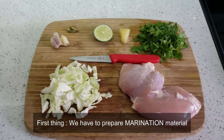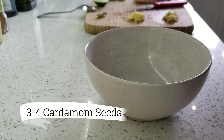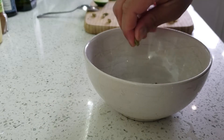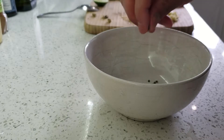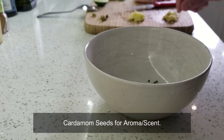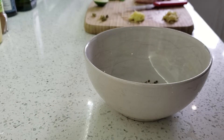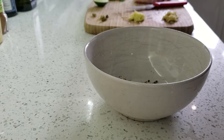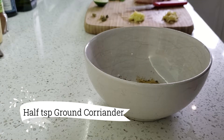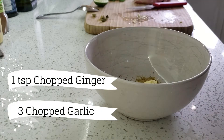So the first thing we need is cardamom seeds. I'm gonna crush two or three cardamoms — it's as per the recipe for the aroma and fragrance. Then add some ground cinnamon, some ground coriander, then add chopped garlic and chopped ginger.